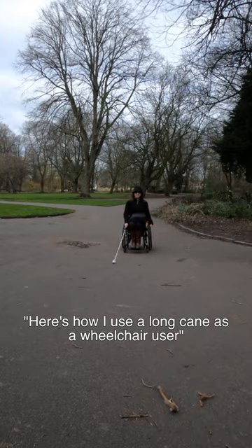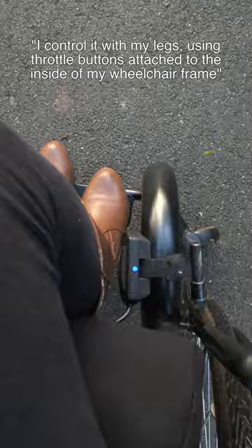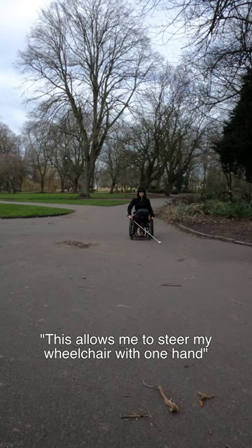Here's how I use a long cane as a wheelchair user. My smart drive is a power assist device attached to the back of my wheelchair. I control it with my legs using throttle buttons attached to the inside of my wheelchair frame. This allows me to steer my wheelchair with one hand and use my long cane in the other, swapping hands when I need to change direction.